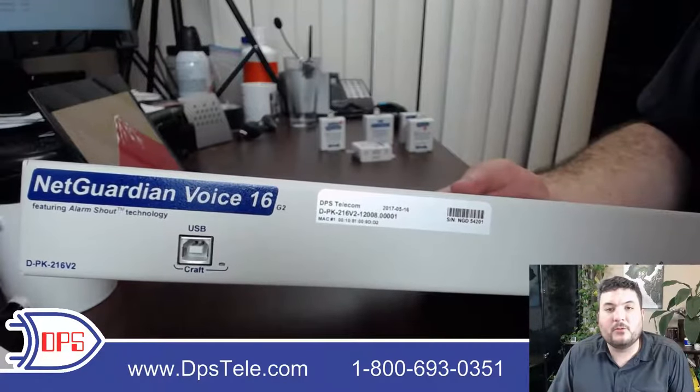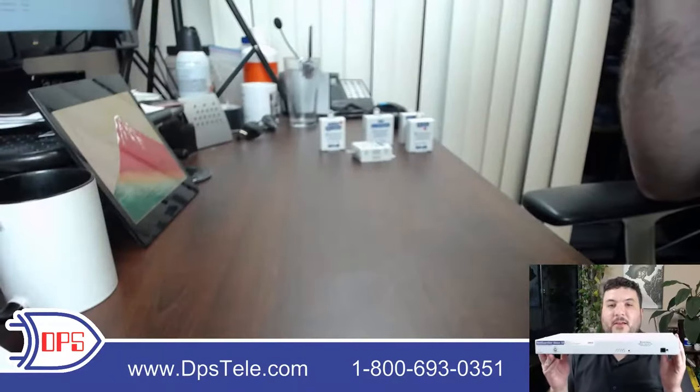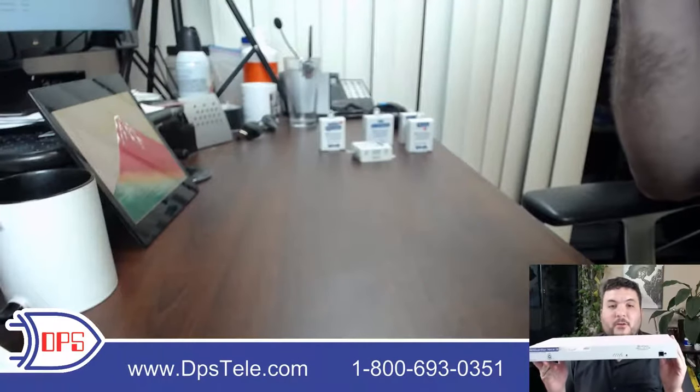Let's take a look through the front and back panel. This is a standard 19-inch or 23-inch rack mount, so you can put it in either one of those rack standards and we'll ship you both sets of ears.